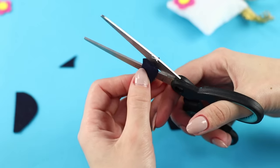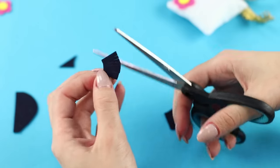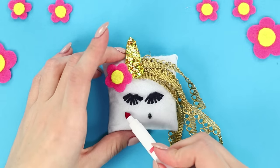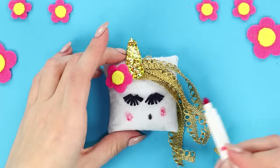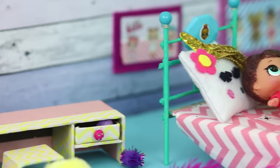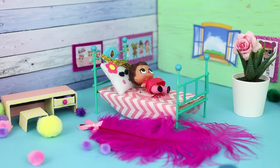Cut out eyelashes from black felt. Fasten them to your unicorn. Draw a nose and blushing cheeks. Put the unicorn pillow on the bed. On this soft cushion, your doll will have the sweetest and most joyful dreams!